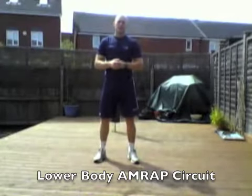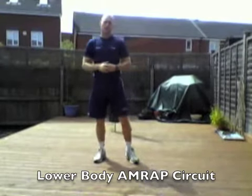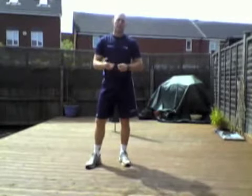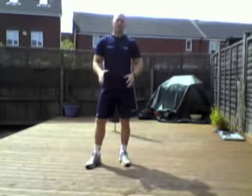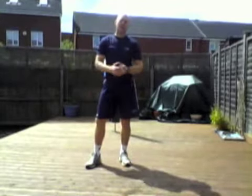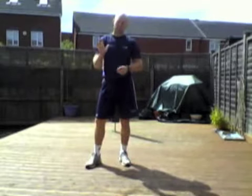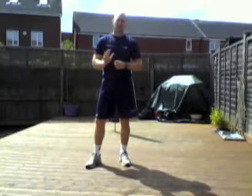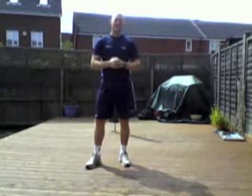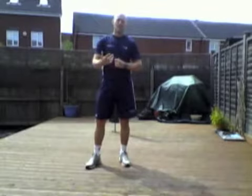Hi guys, Dan Thomas, Inspiring Fitness Personal Trainer here. Following on from my upper body AMRAP circuit, we're going to now do an AMRAP circuit for the lower body, focusing on quads, hamstrings and glutes. You're going to do five exercises, same as last time — five exercises for 10 to 15 minutes, 10 reps per exercise. You're just going to rotate round the exercises as many times as you can. Rest when you need to, make sure you've got a bottle of water handy, and I'll show you the exercises.